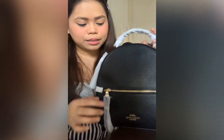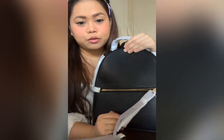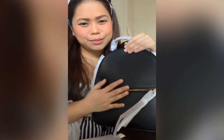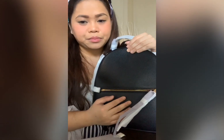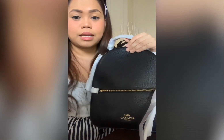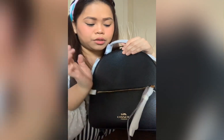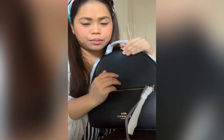One more thing I love about this bag is that it has an outside pocket. I love having a zip pocket on a backpack because it's very convenient — you can put your phone here when you're on the go. Since I'm always on the go, I keep my phone, compact powder, lipstick, or any small items in this outside pocket.